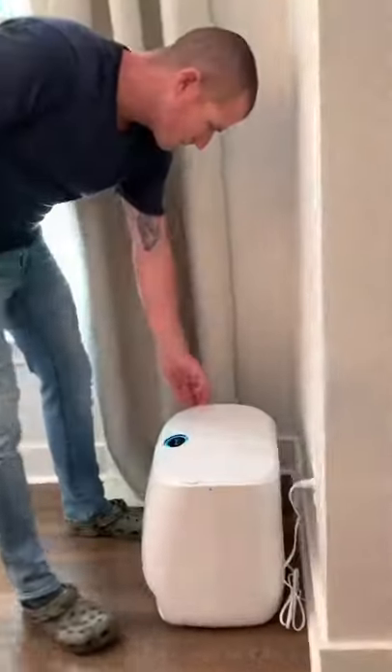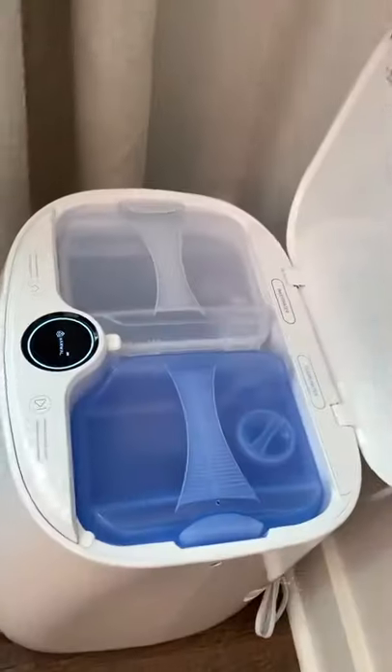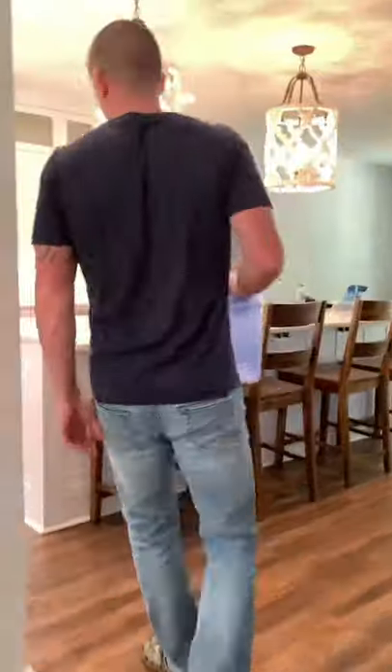Not only that, it cleans itself. It uses two separate 1-gallon tanks — one for clean water and one for waste.